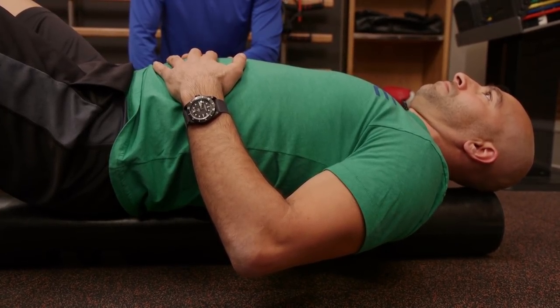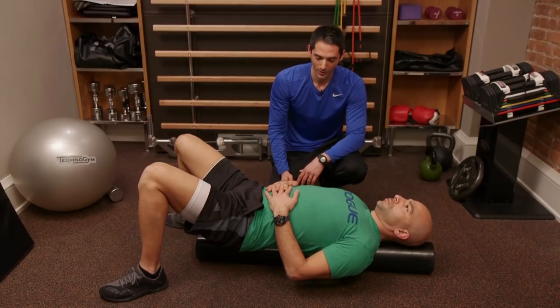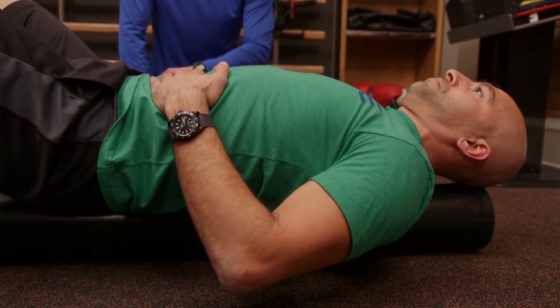Hold — two, three, four, five. Exhale — two, three, four, five, six, seven, eight, nine, ten.